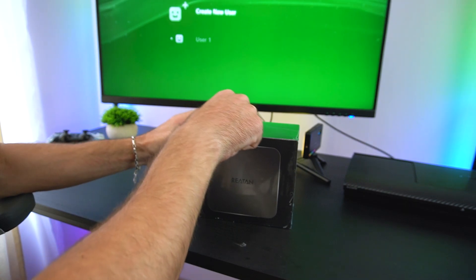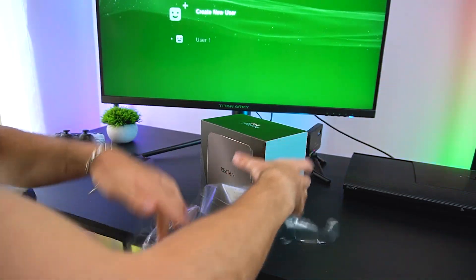Before we test the Alloy9 mini PC, let's first do a quick unboxing.